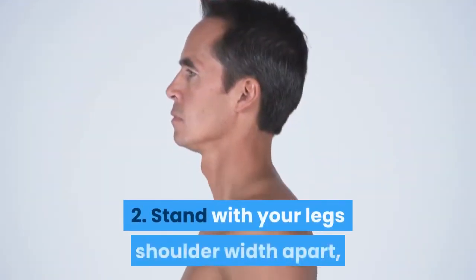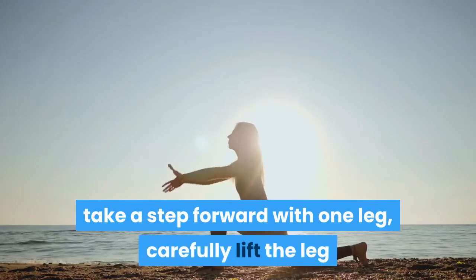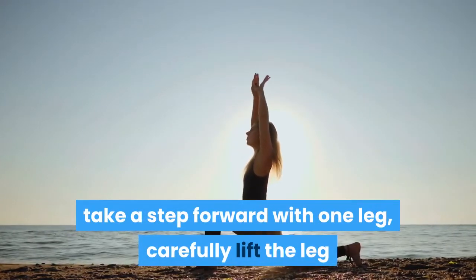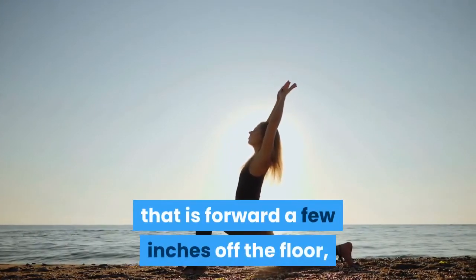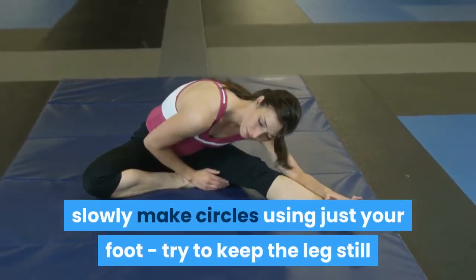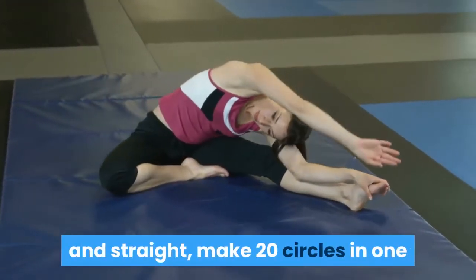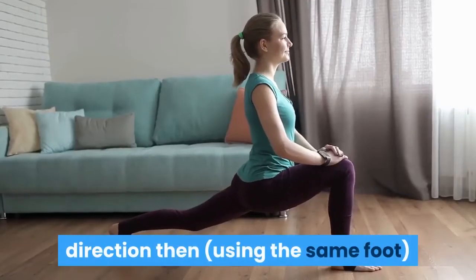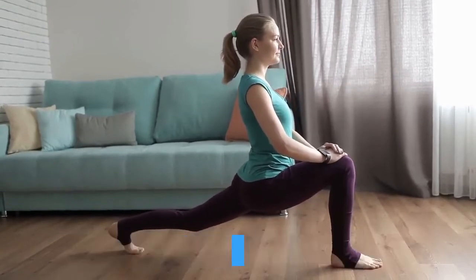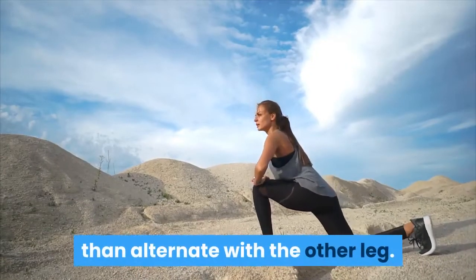2. Stand with your legs shoulder width apart, take a step forward with one leg, carefully lift the leg that is forward a few inches off the floor, slowly make circles using just your foot. Try to keep the leg still and straight, make 20 circles in one direction then, using the same foot, circle 20 times in the other direction, then alternate with the other leg.